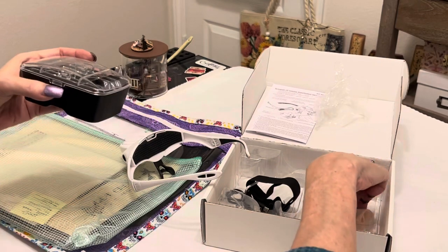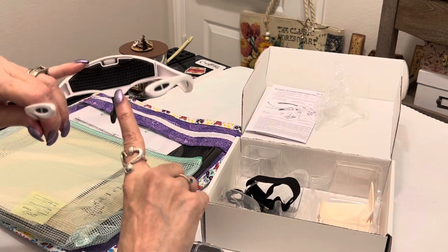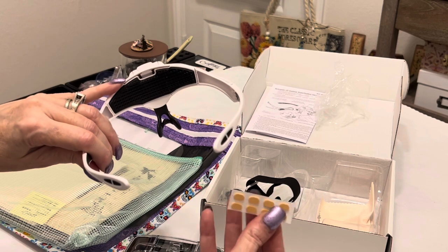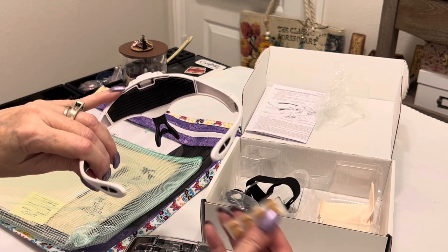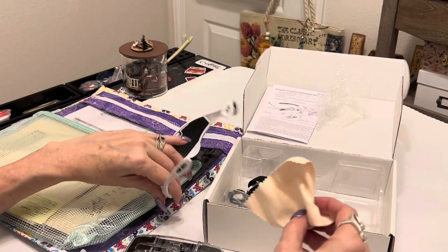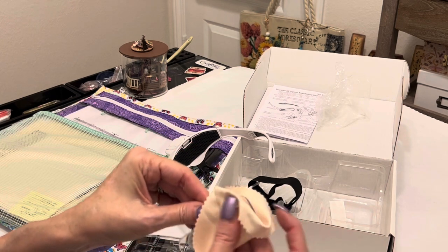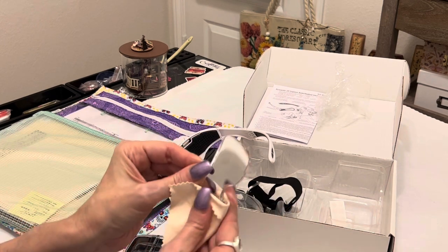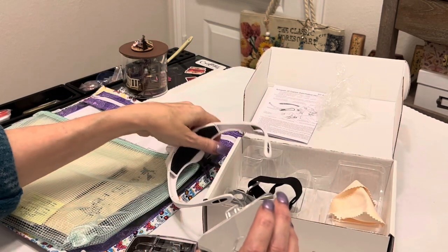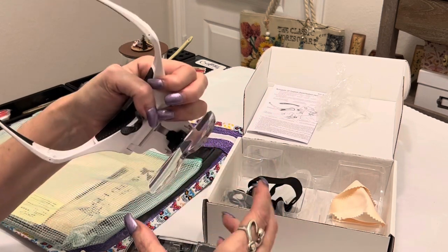You also get some little nose pads for your nose piece to make it more comfortable — sometimes that bugs me, so it's nice to have these spongy stickers you just stick on. You also get a nice cleaning cloth so if you smudge your glasses every five seconds you can clean the lenses. And these lenses — you just pop them in with your hands and pop them out — they're snug and ready to go.